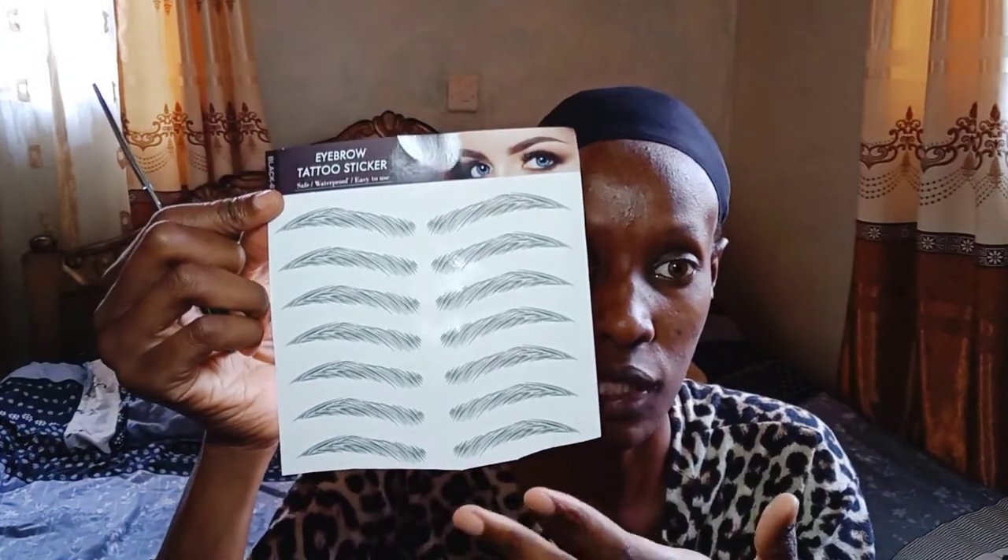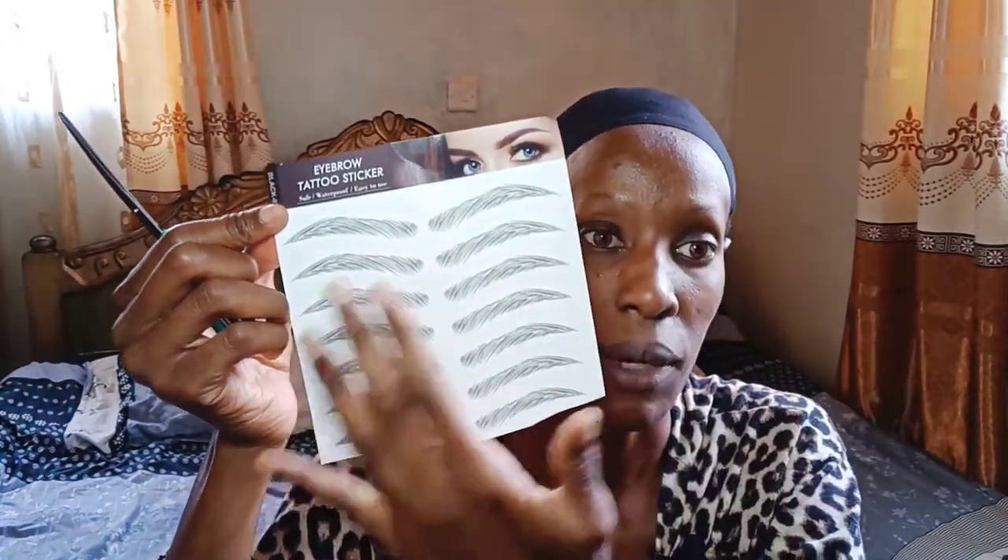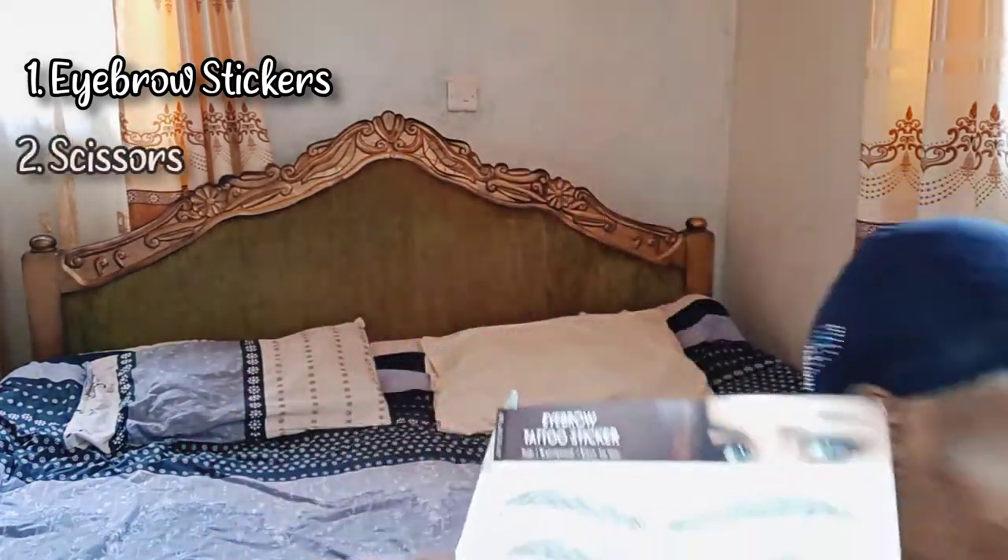In that previous video I showed you there was a thin film on top of this, but I've actually removed it. There was a very thin film that you don't have to remove — you can keep it on to protect the stickers until you're ready to use them. So you're going to need the eyebrow tattoos — these are temporary, not permanent eyebrow tattoos, don't get me wrong. And unfortunately they are extremely temporary. You'll also need a scissor.